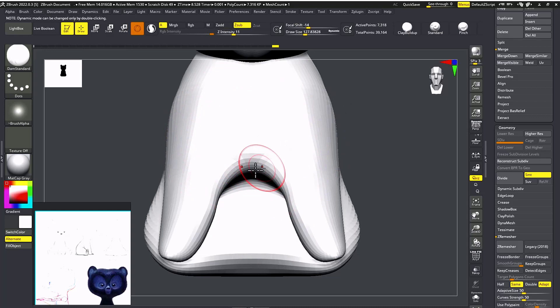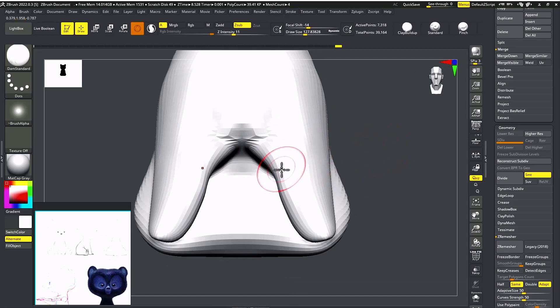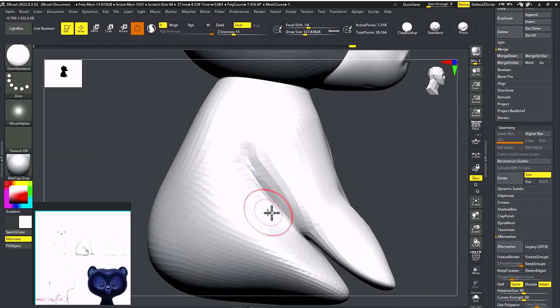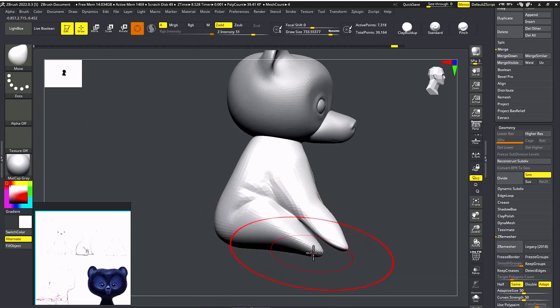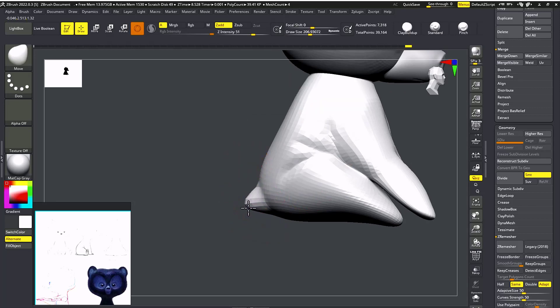I'm going to give details like this for the hands, legs, and body. For the tail, I'm going to scale it down — just Alt bracket — and that's our tail.